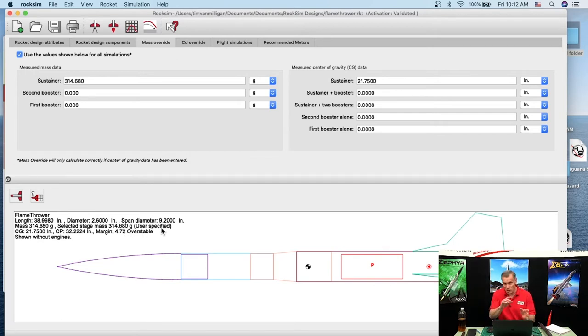Brian, I hope you got the gist of that — you don't need to measure with the engine in it. You want to measure your rocket without the engine installed.